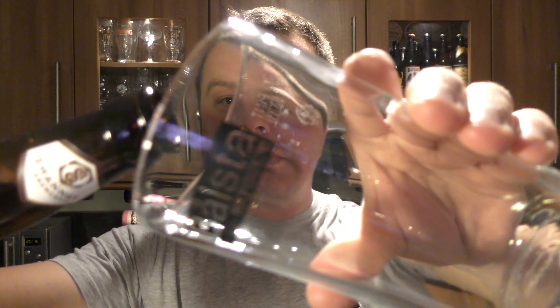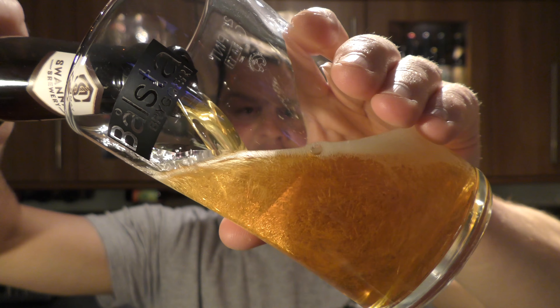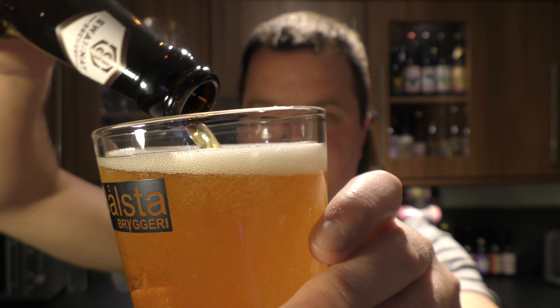The beer was kindly sent to us from imperialbeerclub.com — Imperial Beer Club — a fantastic company where you pay £42 and you get 10 imperial strength beers like this sent to you once a month. It's like Christmas every month; you just don't know what's coming. 10 craft beers, imperial strength, £42 a month. Check the link in the description box of the video for the chance to go and have a look at their website.